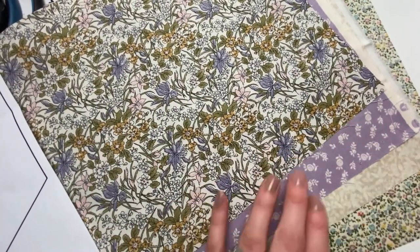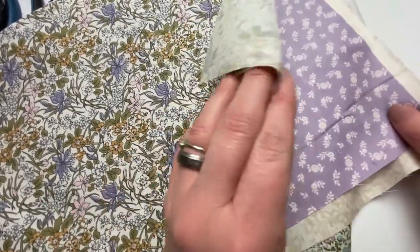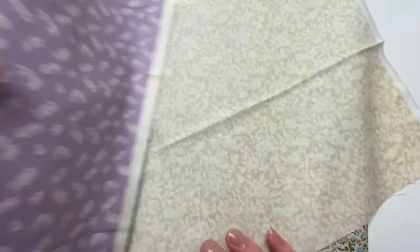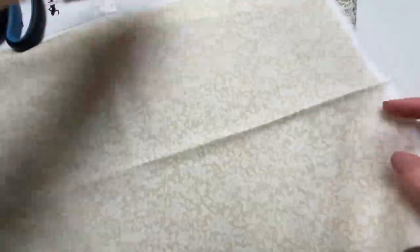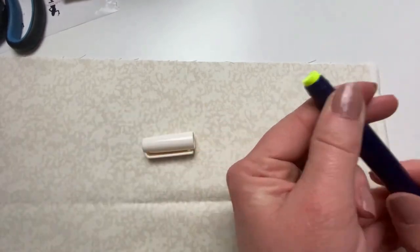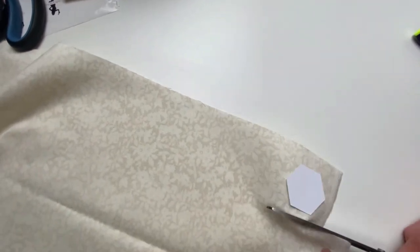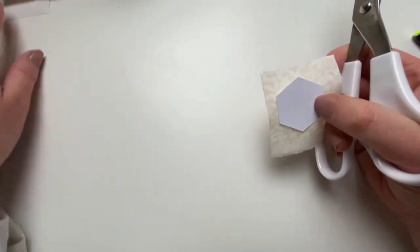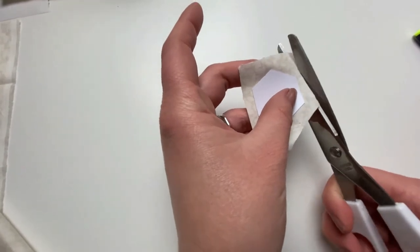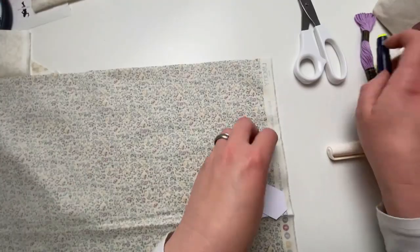We're using 19 three-quarter inch hexes for this project. Next you've got to decide which fabric you'd like to use for which row. I've decided to use the purple one for the backing and the cream for the center hexi. I need to cut one hexi out of the cream fabric by putting a little bit of glue on the hexagon, sticking it down, and cutting a square around it leaving a third of an inch all the way round.